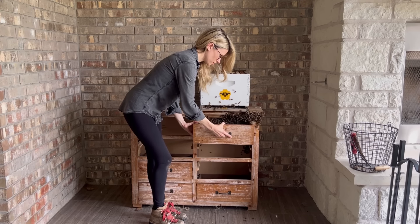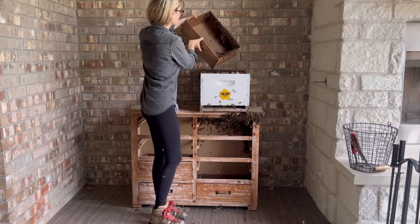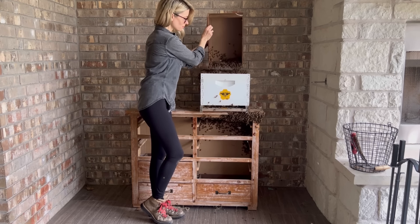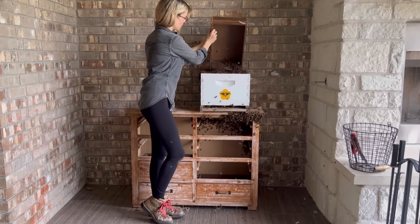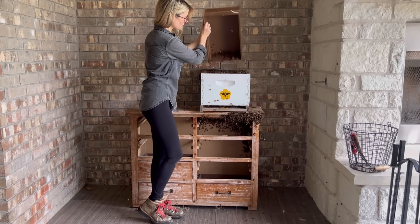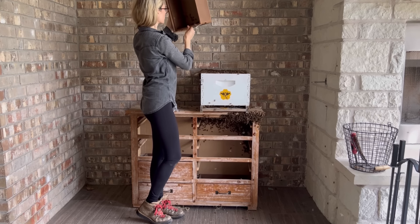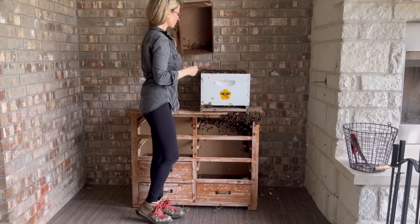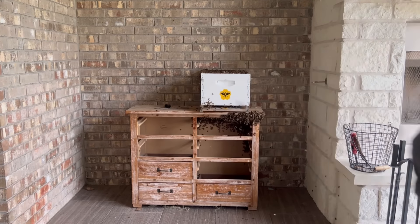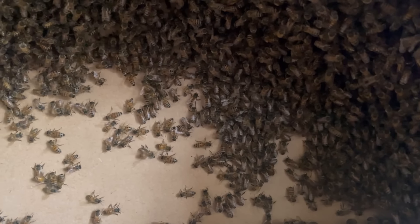Any bees still on it would find their way back to the colony as quickly as they could. I opened the next drawer and it was also full of bees, but again no queen. So I dumped these bees into the new hive, then set the drawer aside so that the bees wouldn't be tempted to go back in and to eliminate one more place for the queen to hide. By this point most of the colony was gathering at the back of the dresser, so it was time for one of my favorite things to do — it was time to start scooping bees into the new hive.